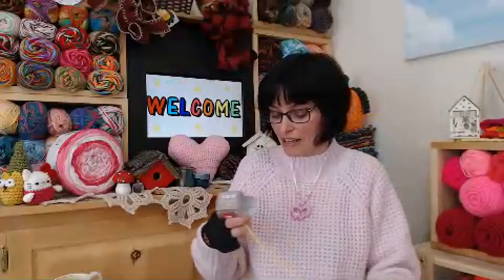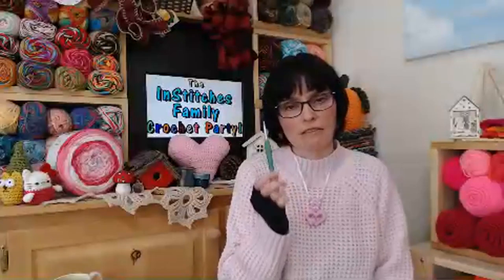I got this scrubby yarn in January and made one dishcloth, and now I'm going to try making a heart with it. In the review video I believe I used a 5.5mm hook, but I mentioned it's better to use a larger hook with this yarn so you can see your stitches more easily. Today I'm going to use a 6mm (J) hook to make my little scrubby heart. I'll start the same way — with a cinch circle — and chain 3.